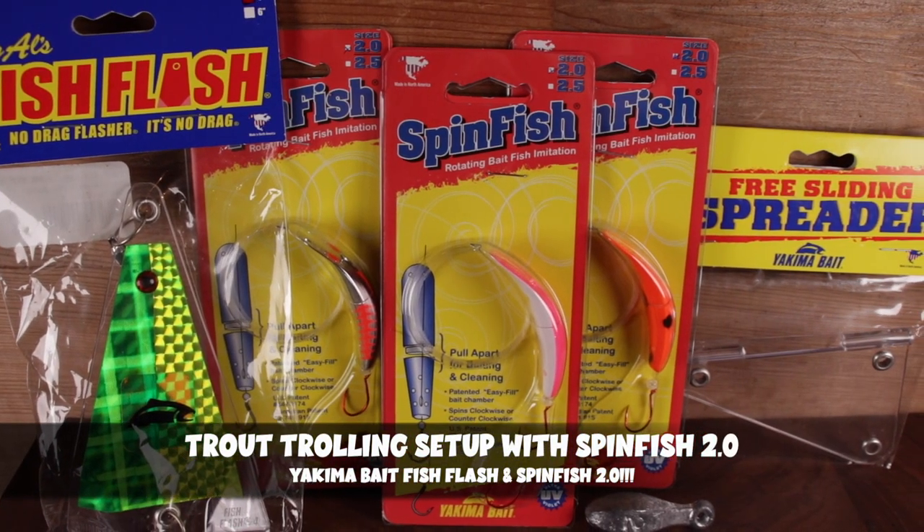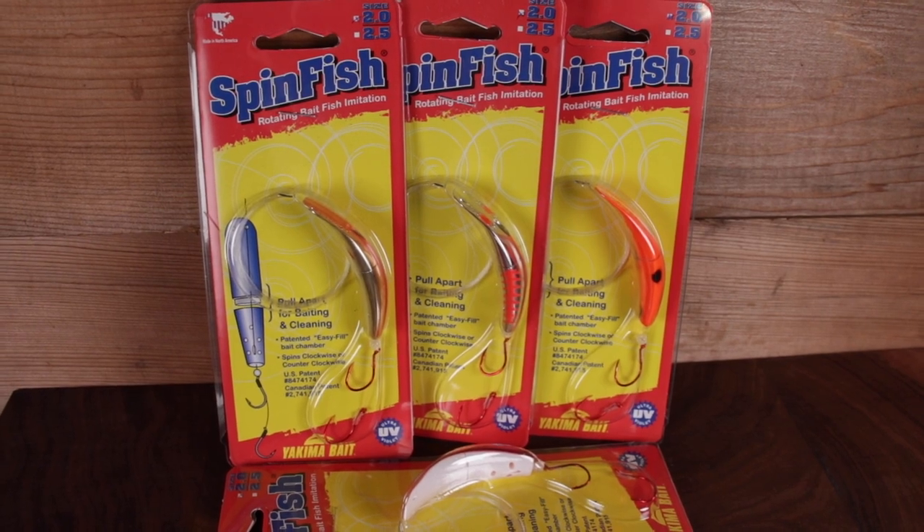Welcome back to another trout fishing tips video. Today we're going to go through a trout trolling setup using a fish flash and one of the newest baits to hit the market — the Yakima Bait Spin Fish 2.0. I love plunking and throwing spinners, but I also love to jump into the boat and troll for trout, and this is one of the newest baits out.